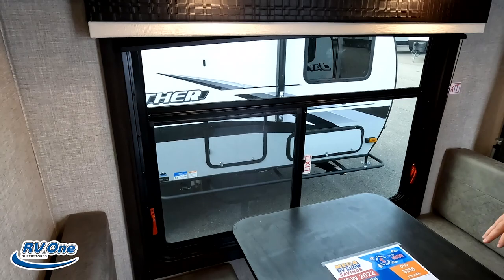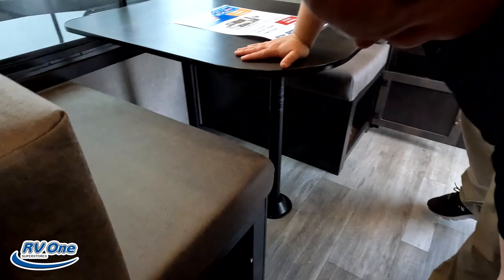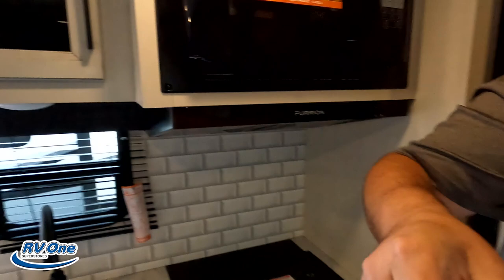Look at this huge window — I really love this. The dinette right here drops down to make a bed. And there is a pretty fantastic discount we can't advertise on YouTube. There's really nice storage here too, and again this bed does drop down to make a bed.